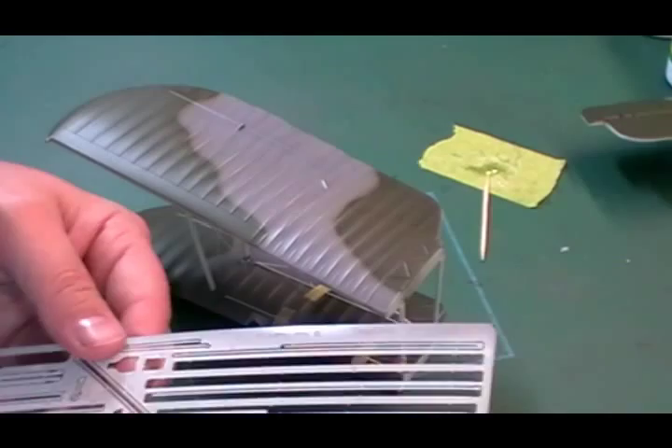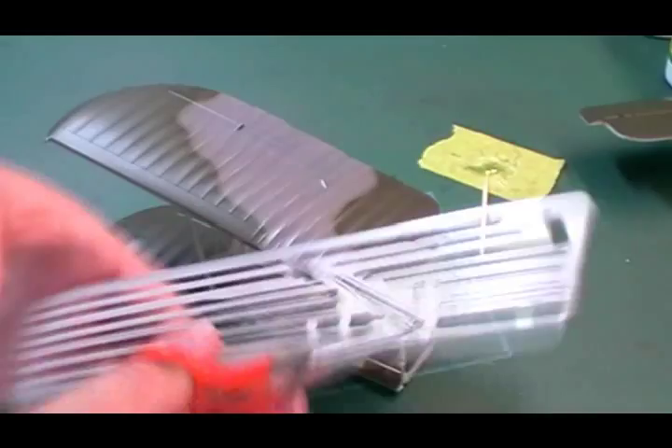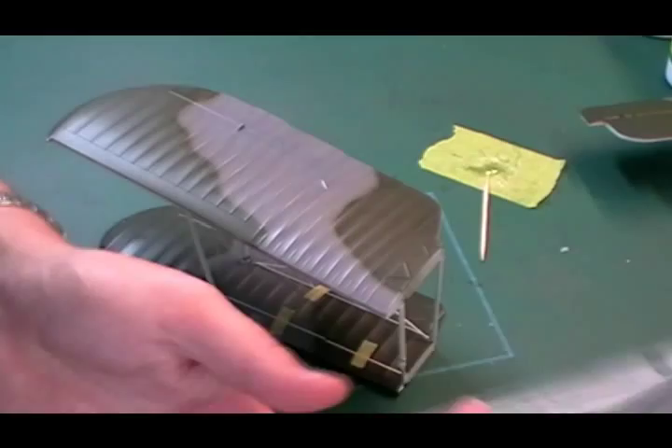We're going to take number eight, which is quite a big one because it's a twin. So we just snip these out. This might be a bit boring to watch, but trust me when you come to do it it will save you time — I made a massive mistake and this is coming together about ten times quicker than the first one did. The first one took about an hour, but because I know somewhat what I'm doing now, I can pass this information on.